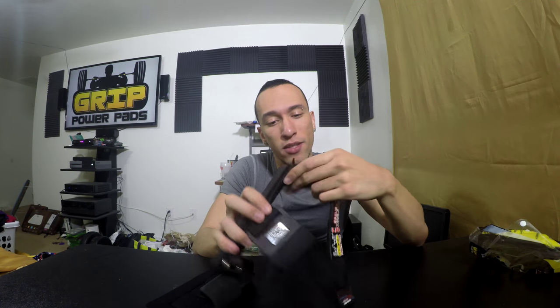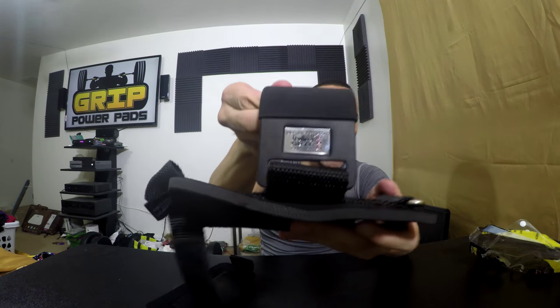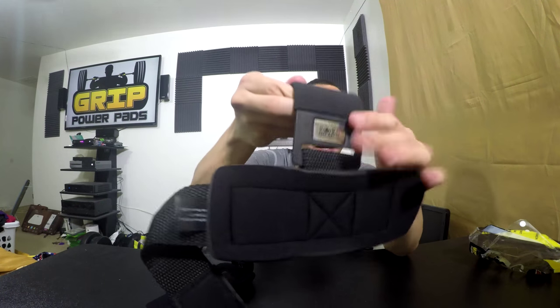We got the Velcro here — really strong Velcro — so I'm sure all this could support the 600 pounds it said. Right here we got the Grip Power Pads Pro 'Secure Your Grip' branding right there. Always looks awesome. And right here they got a metal hook — metal on metal construction.